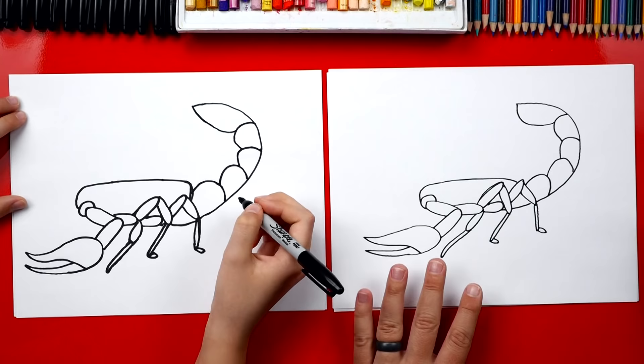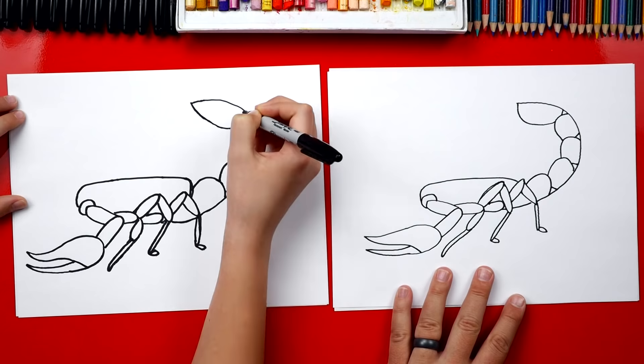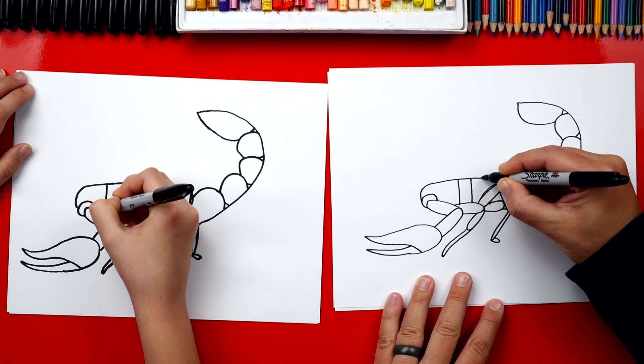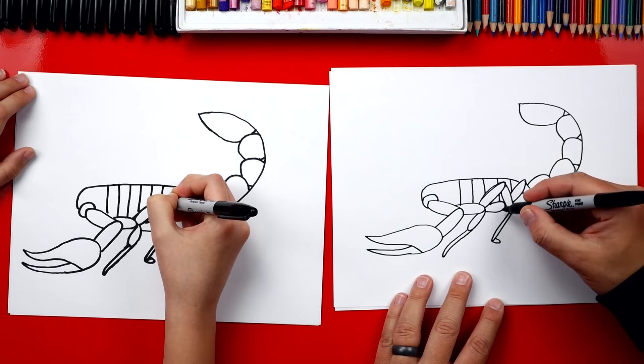Now in between each of these segments, we're going to add another little detail. I'm going to draw a line that comes back on each of those segments. Now we're going to add segments also to the body — it looks like they have armor on their back. We're going to draw a line that goes down and separates the body, and we can go all the way down the body. See this part right here — I drew it on the underside of the leg, so that line goes behind the leg.